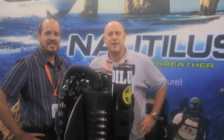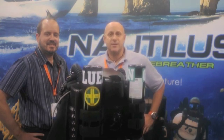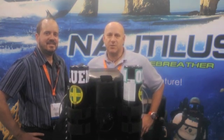What's up — Taurus for Advanced Diver Magazine and rebreatherworld.com at DEMA 2010 here in Las Vegas, Nevada. I'm talking with Casey Ohmholt with Nautilus Rebreathers. I know you have something new to tell us about.